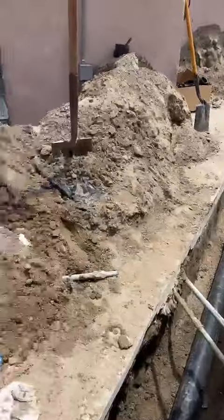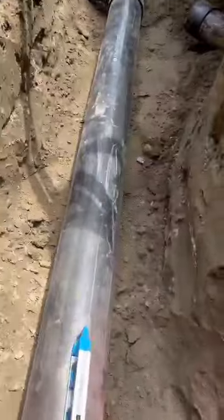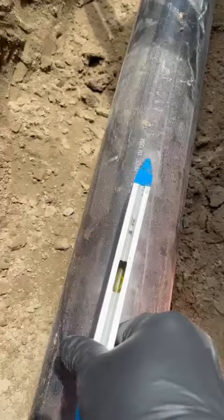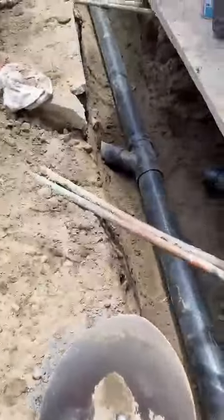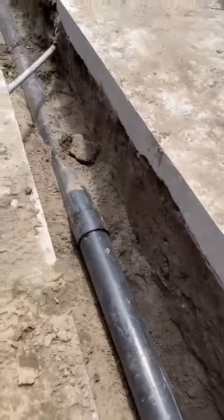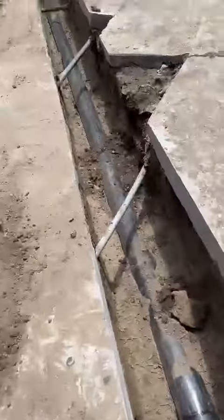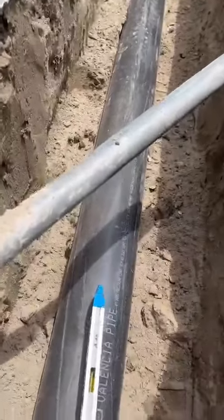We're checking the slope — it's a perfect slope, as you can see. That's the bubble right there; when it's flat, that indicates the correct slope. We checked it right here too — perfect slope. Very good slope throughout.